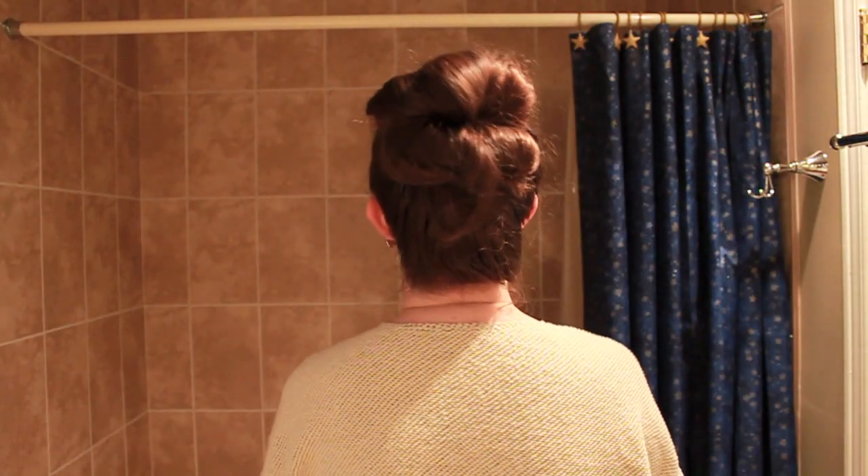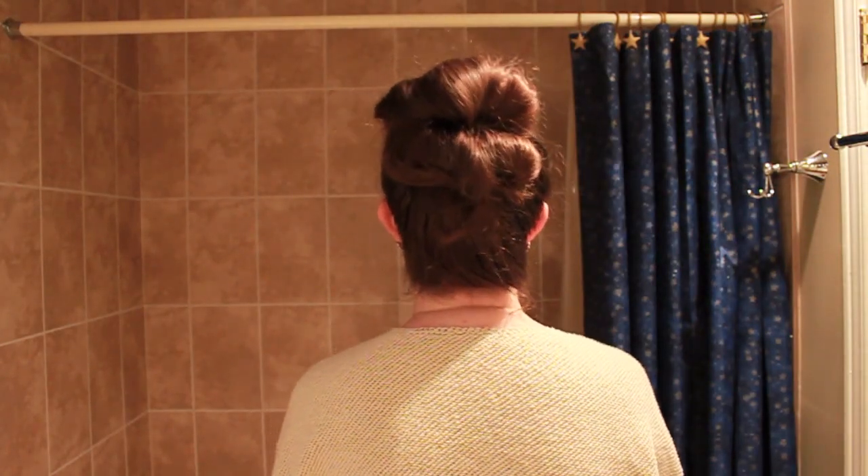For the first one that I'm doing, it's a double bun. I found this on Refinery 29 — one of my favorites. It's really easy to do. You just need a hair elastic, a brush, and some bobby pins, and you're good to go.